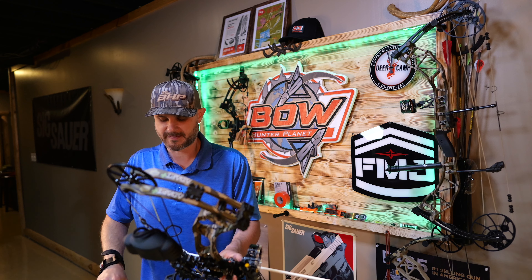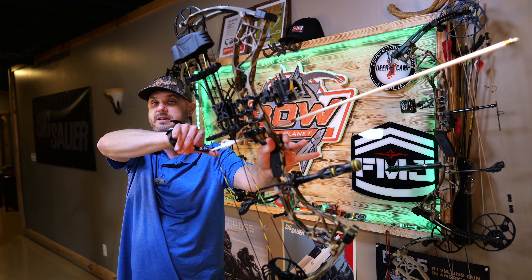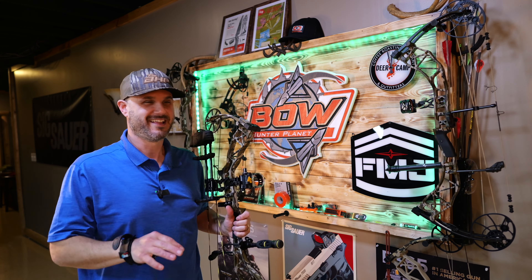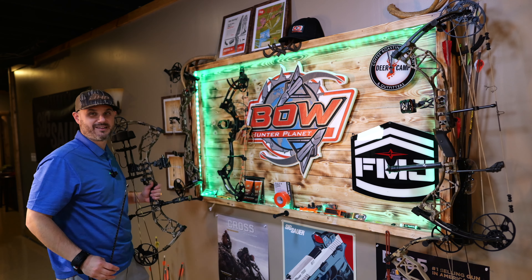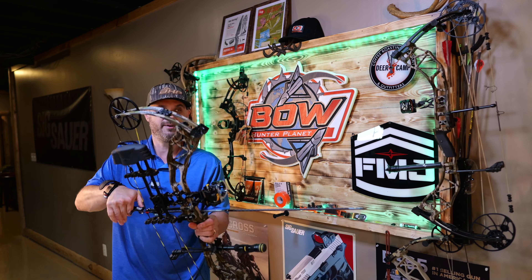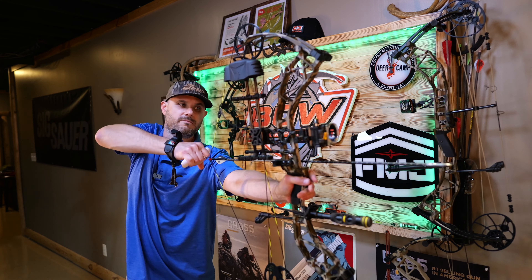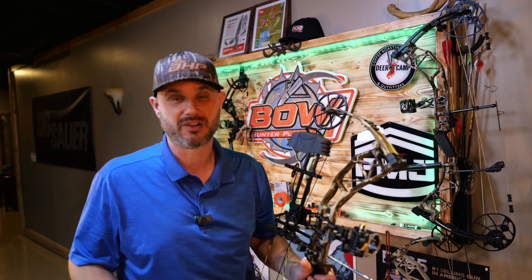The biggest difference is this new roller system. The bow came to me ready to hunt — it's a smooth bow, and it's actually dead-on. It fit me perfectly; it's almost like Bear pre-set it up for my size. This is at max weight, so we're looking at about 70 pounds here. Let's take a weight sample real quick to see what we're dealing with.